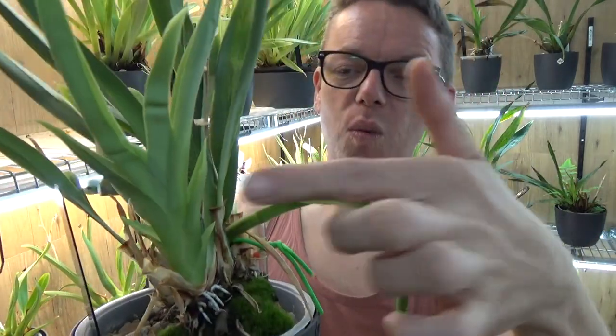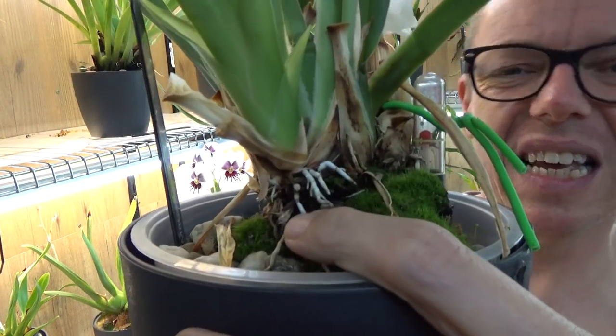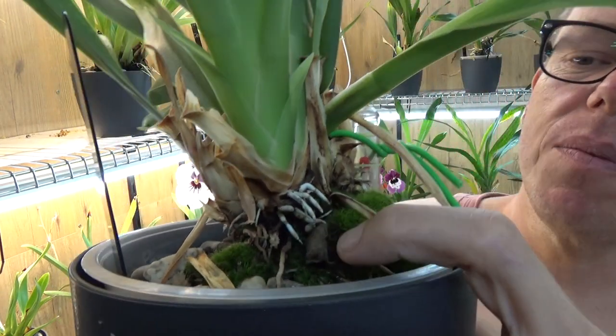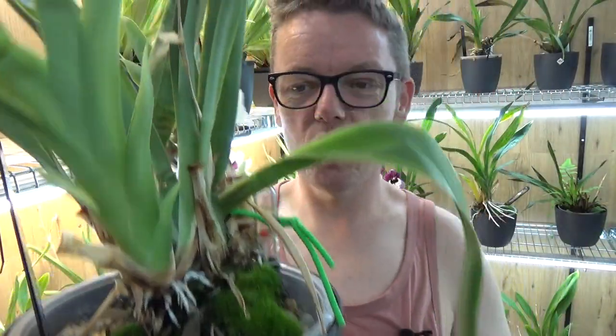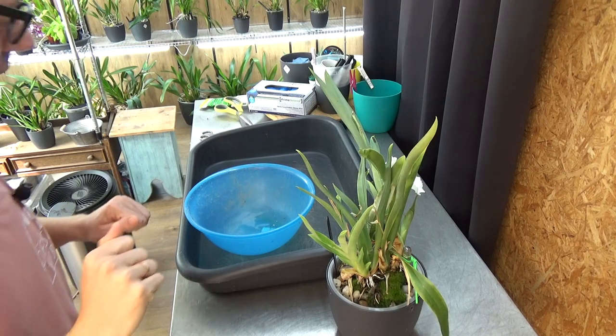On this side of the plant we also have a beautiful new growth which has some roots. You can see they dried up and stopped growing, but I think they will start growing again once we have this a bit lower in the pot. So that's the video for today — let's start.